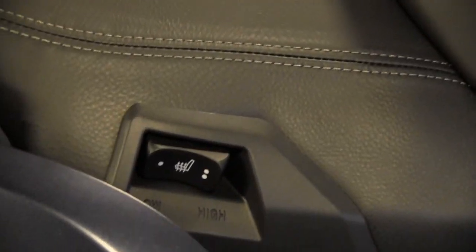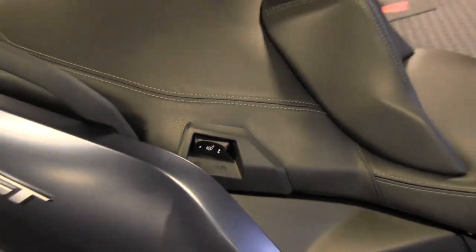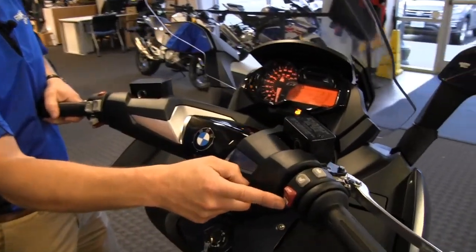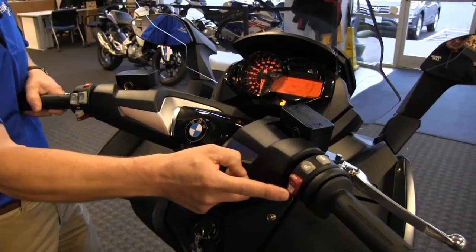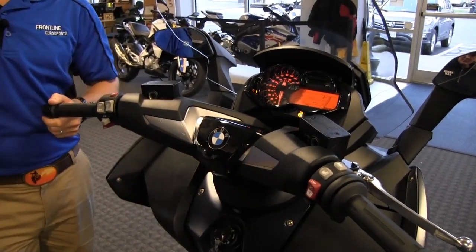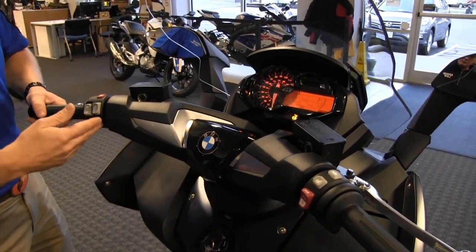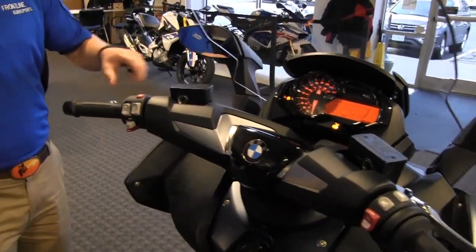Let's cover the start procedure — pull in the brake lever, flip the run/cycle switch, and push down to start. Notice it won't start without the brakes activated — you need to pull the brakes in to allow it to start. That's an important safety feature on this motorcycle.